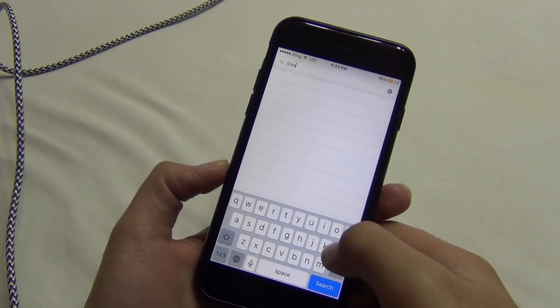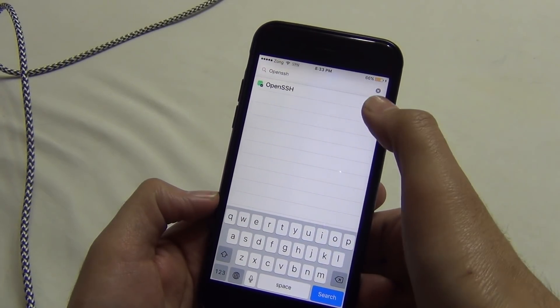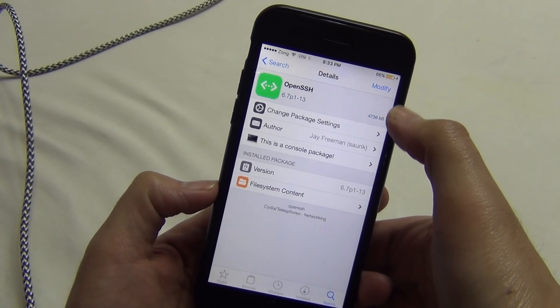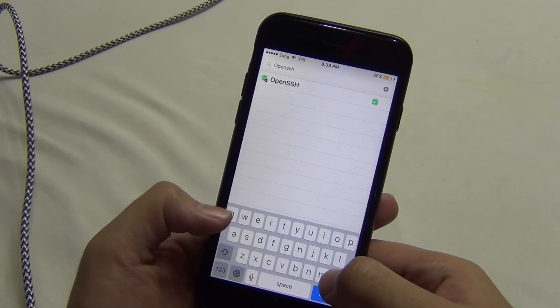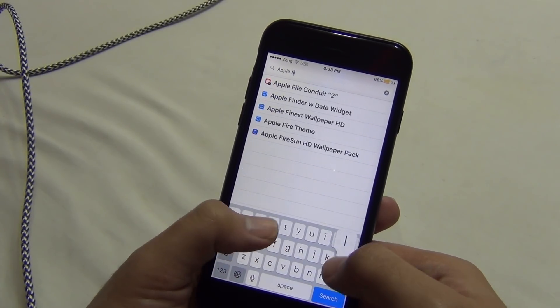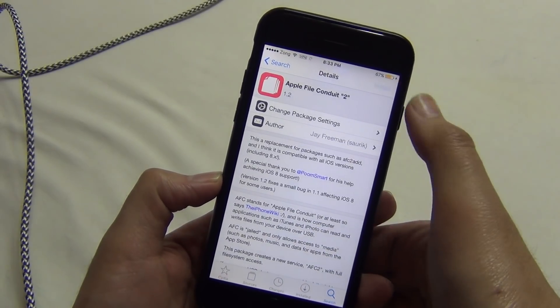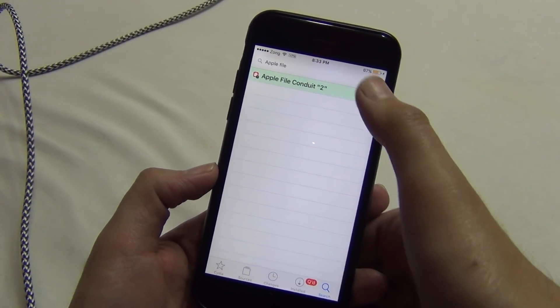What I am installing now is not strictly necessary, but it's only for safety in case Cydia Eraser gets stuck somewhere. You'll need OpenSSH and Apple File Conduit — I don't know how to pronounce that last one — so go ahead and install those.